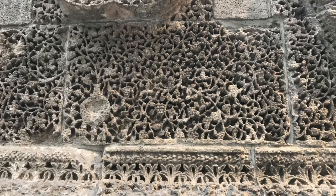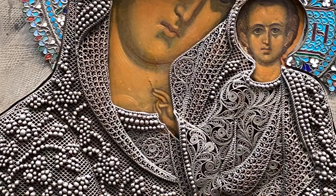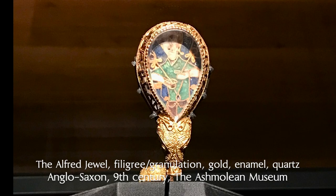Stylistically, filigree can mean anything swirly and lacy looking and can be made from just about any material. When jewelers and metalsmiths talk about filigree, however, we're referring to one of three main types of fine wire work: tension fitted within a frame, like Russian, Spanish, or Portuguese; additive and assembled without tension, like Scandinavian, Nordic, and Indian; or fused to a background sheet, like Celtic and Anglo-Saxon.